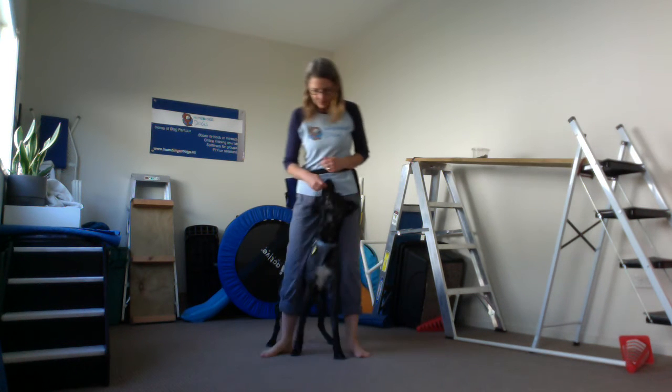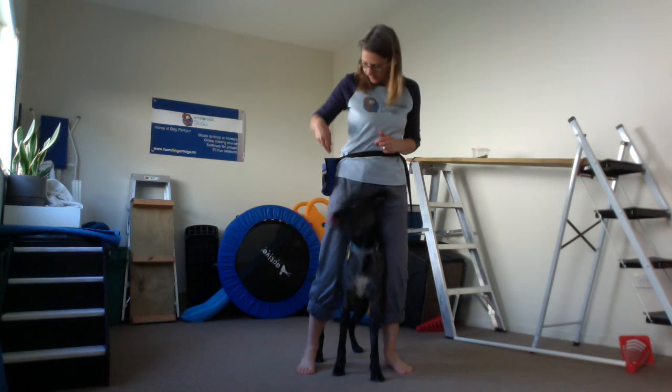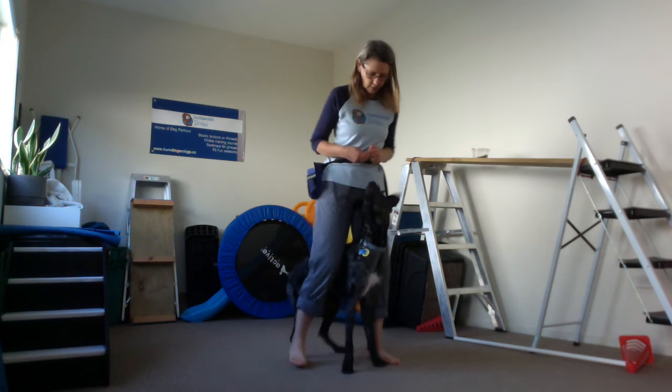So to start with, you're going to have to reward them every step or couple of steps, just till they get the hang of it, until they can move with you for a little bit longer.